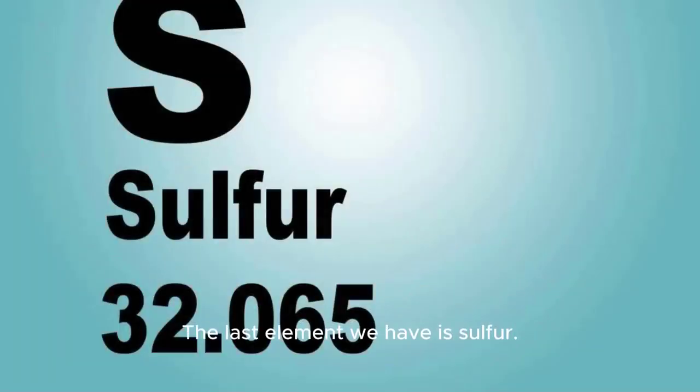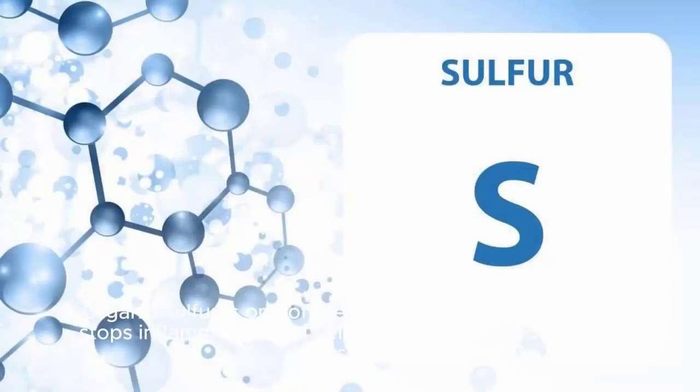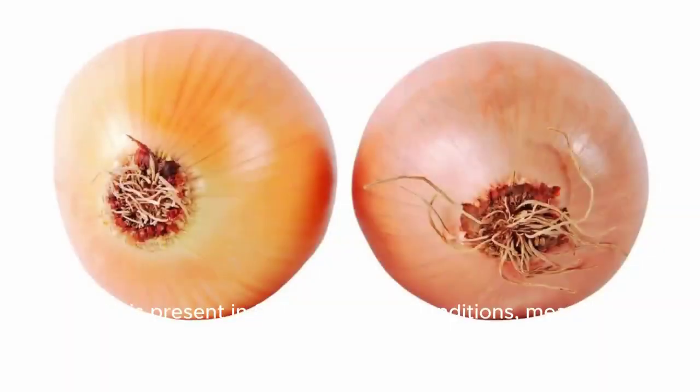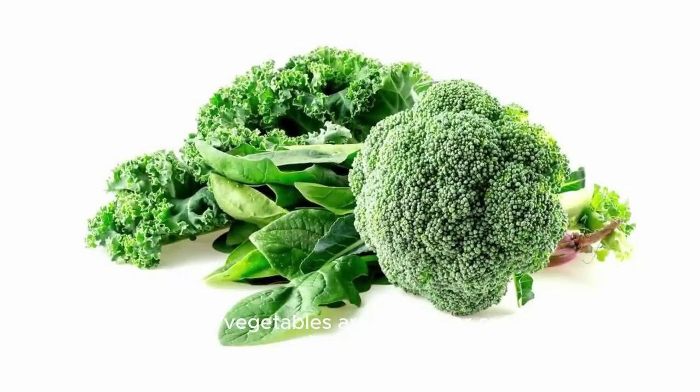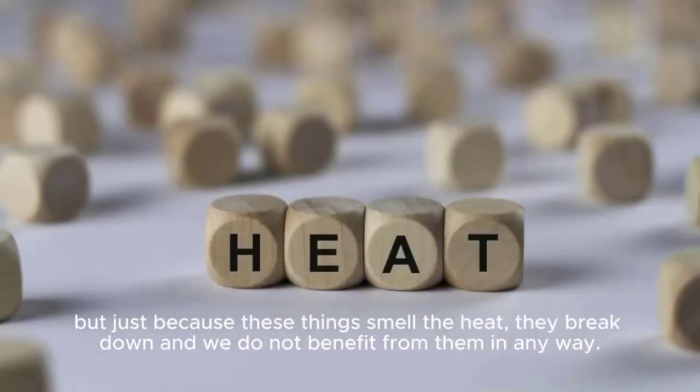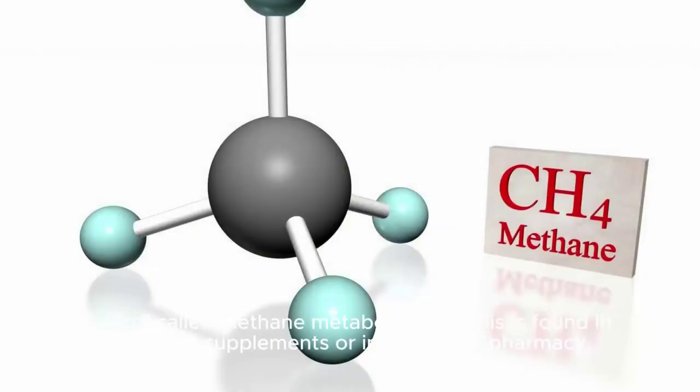The last element is sulfur — specifically organic sulfur. It is one of the most important things that stops inflammation and helps rebuild and restore body tissues. Sulfur is present in foods like onions, garlic, and green leafy vegetables such as broccoli, but heat breaks down the sulfur compounds and we don't benefit from them. The best form to benefit from sulfur is a compound called MSM (methylsulfonylmethane), found in imported supplements or in pills at the pharmacy.